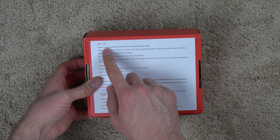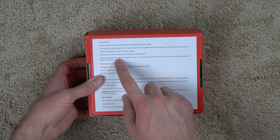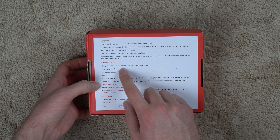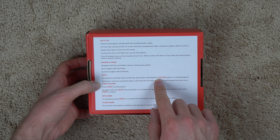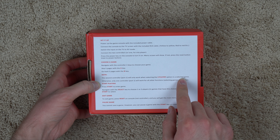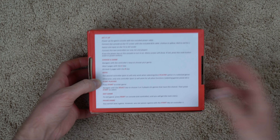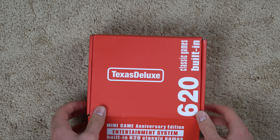On the bottom it says set it up — basically power up your game console, connect it to your TV. It comes with two controllers apparently. Press power button, you can choose a game. Note: the second controller port 2 will only work when selecting the two-player option in the selected game. Okay, start playing, exit game, pause game. So it seems pretty straightforward. Let's go ahead and open this thing up. Texas Deluxe — that's just great. I don't know where they got that from.